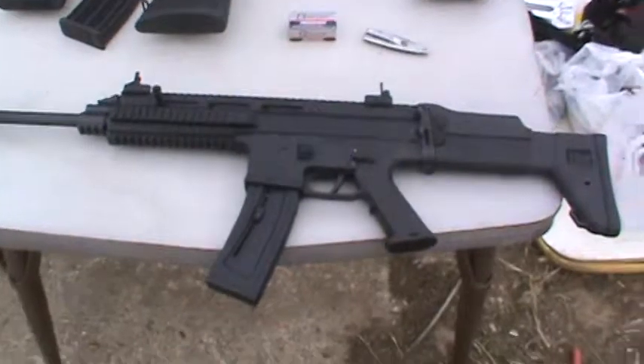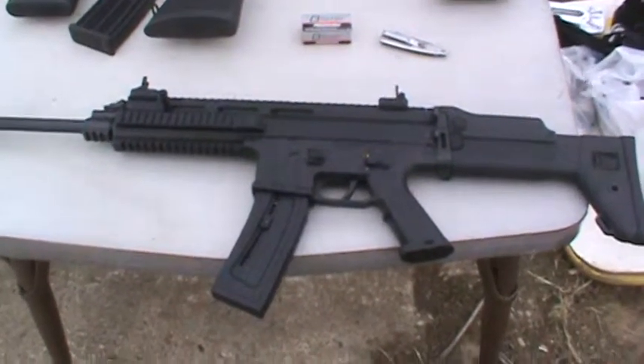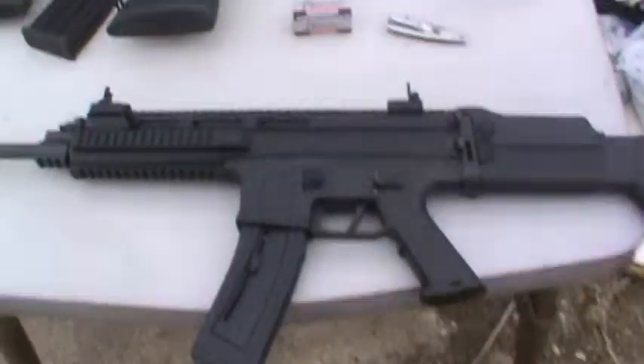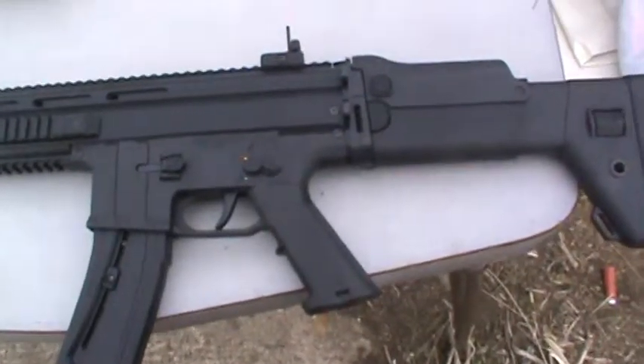Got the ISSC Hunter Sporting Rifle — it's a .22 long rifle FNH SCAR copy. I've gone through the features in another video, so I'm not going to go through all that. Pretty sweet.